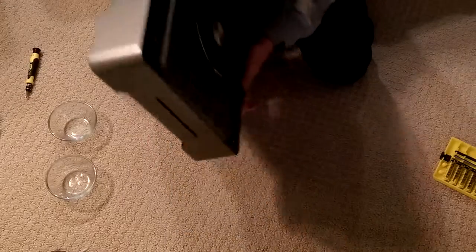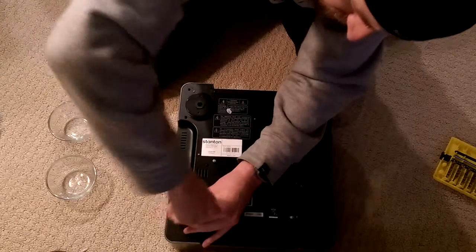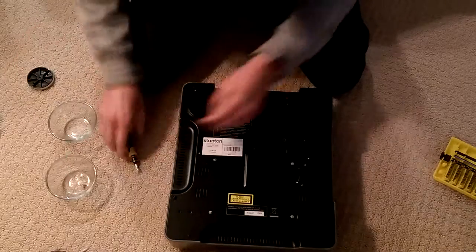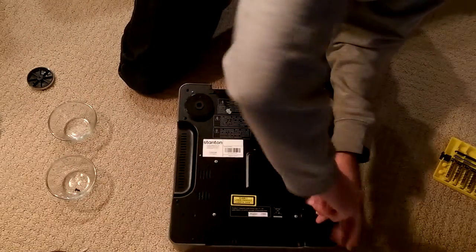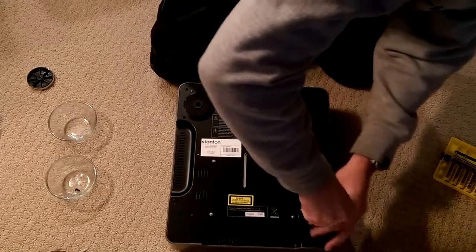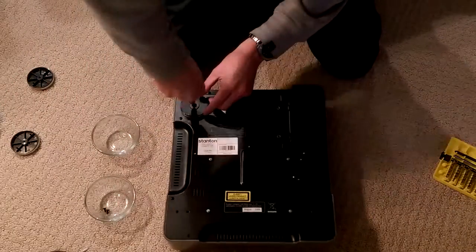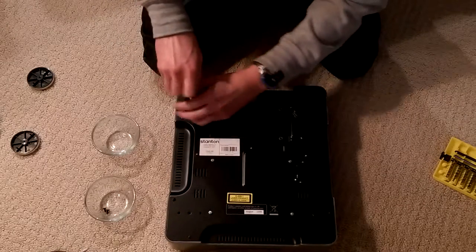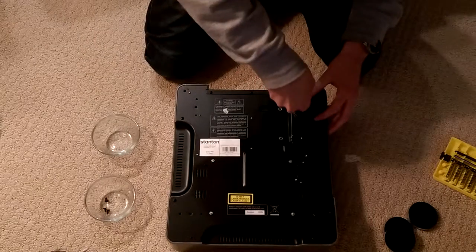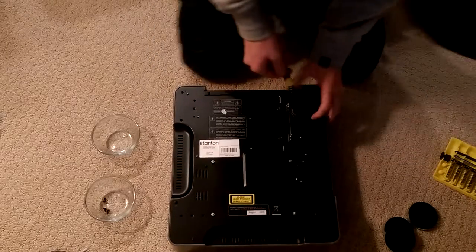The first thing you're going to do is go ahead and turn it over. You're going to need to take the four screws out of the footprints here. I'm going to go ahead and do that real quick. This will come out here.